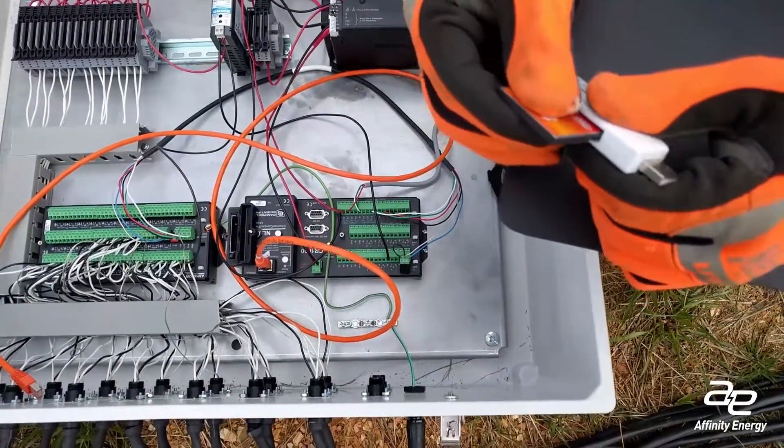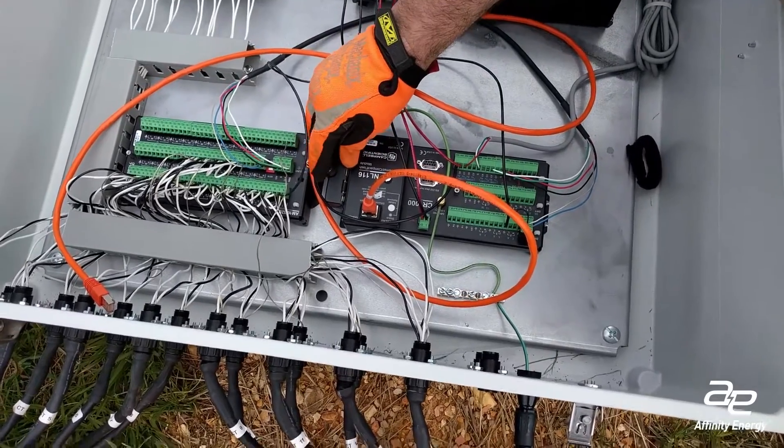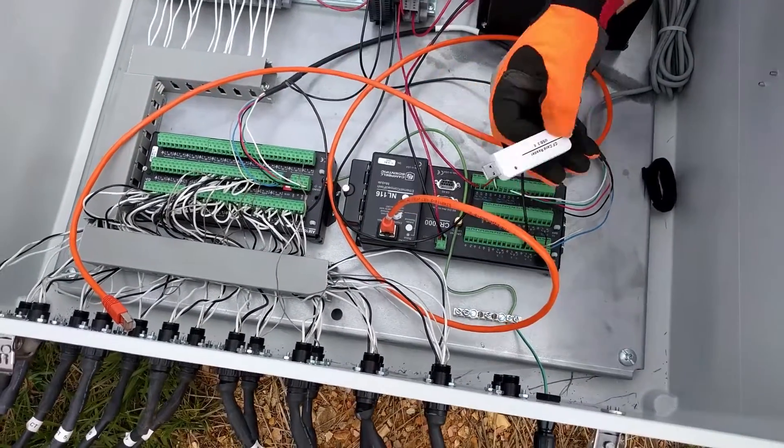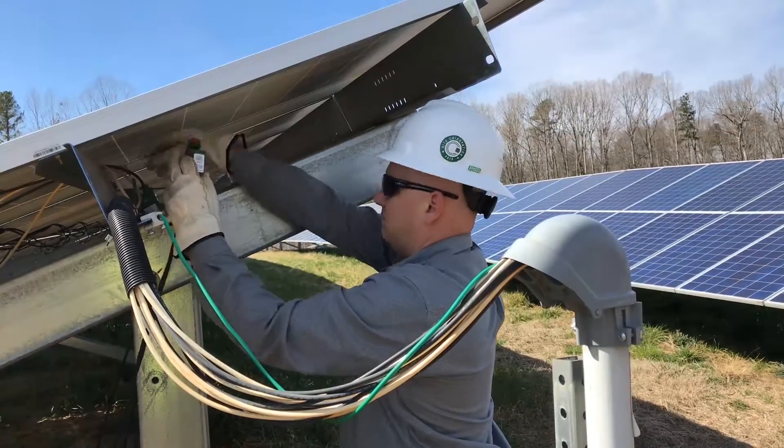Safely remove the USB card reader from your laptop, separate the card from the USB card reader, and make sure you insert it back into the enclosure the same way it came out. Now start the process all over again on the next set of arrays you want to monitor.